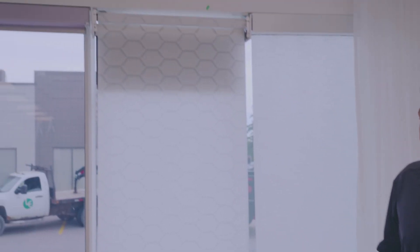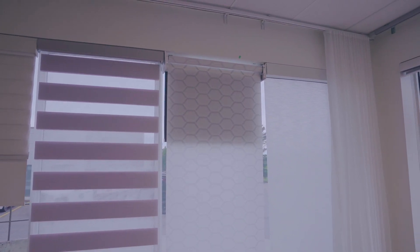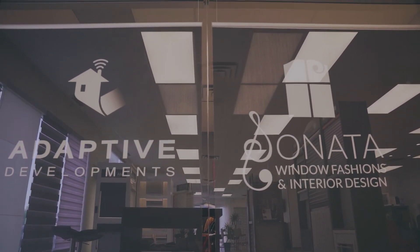Roller shades are also really good at giving you different types of light control. You can get them in light filtering, sheer, semi-sheer, and even blackout. Something really cool is you can have both — a light filtering roller shade on the front and a blackout roller shade that comes down the back. You can even get custom printing done, like on our shade where we have our logo displayed prominently in the showroom.